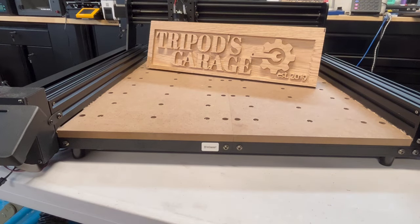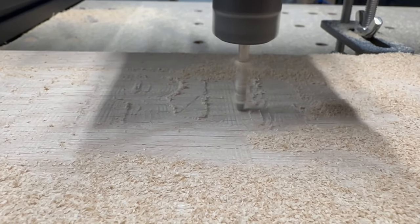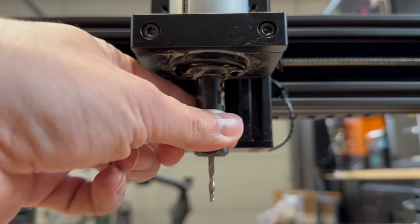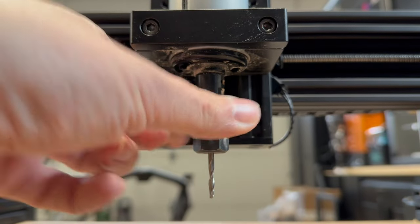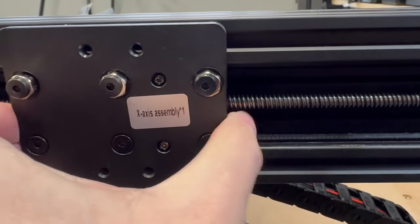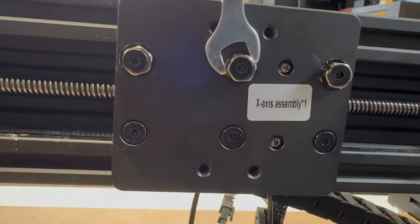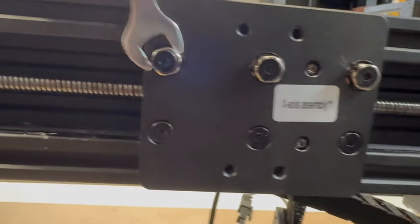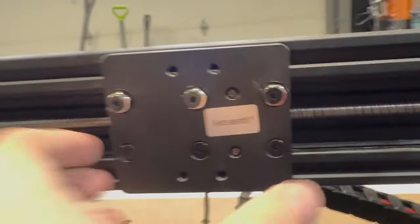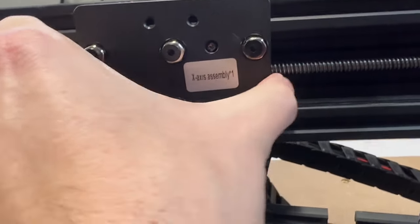I did notice a little issue — a bit of wobble on the Z. You can see it right there; it's not supposed to do that. The gantry rides on some V-rollers, so I took apart the Z and found three eccentric nuts. I moved those to tighten it up, and that took care of the problem. It's not in the instruction manual, but it was a good find. So keep that in mind if your Z wobbles.